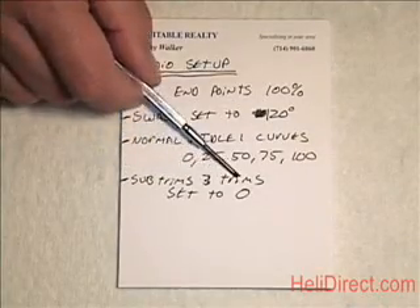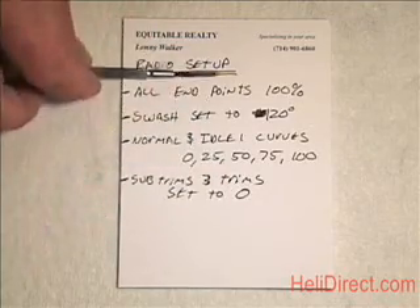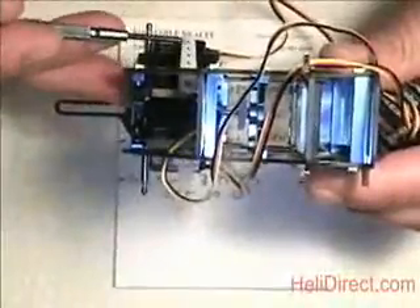Finally, make sure your sub-trims and your regular trims are all set to zero. Make sure everything is base-set up in the radio, because what we're going to try and do is find arms that fit on these servos and get them as 90 degrees to the servo as possible — basically level.